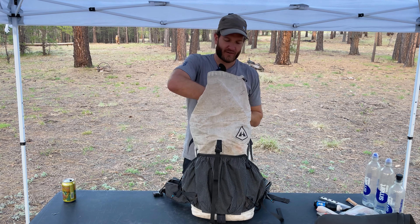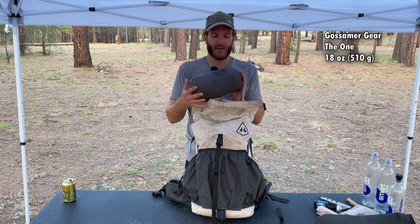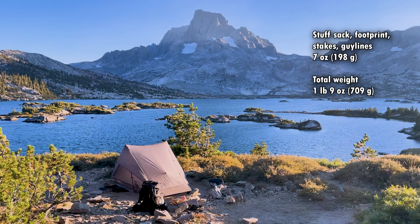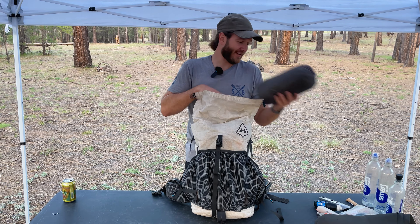Right at the top, when I get to camp, the first thing I normally like to do is set up my tent. So this is the Gossamer Gear The One. This is a single-wall shelter — pretty minimalist. I used this on the John Muir Trail and a ton of other trips since then. This is kind of my go-to tent for multi-night trips, so that's not going anywhere.